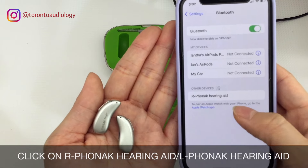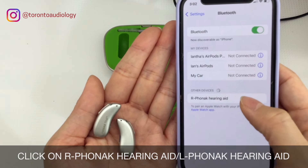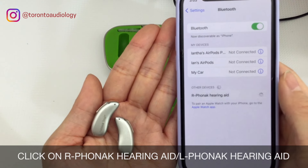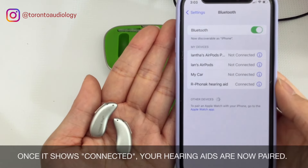Once the hearing aids have restarted, you'll see them appear on the screen showing your Phonak hearing aid. Click on that to pair it. Once it shows connected, your hearing aids are paired to your iPhone.